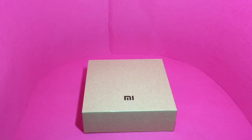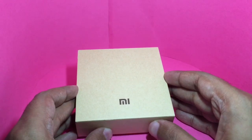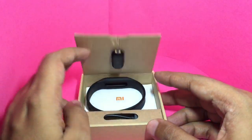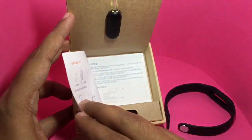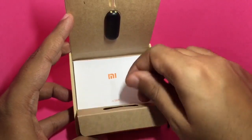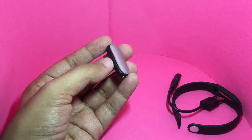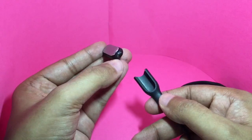Let's take a look at this Mi fitness band. It comes in simple packaging. Inside you get a Mi fitness tracker, a Mi band, a small document explaining how to use it, and the charger.